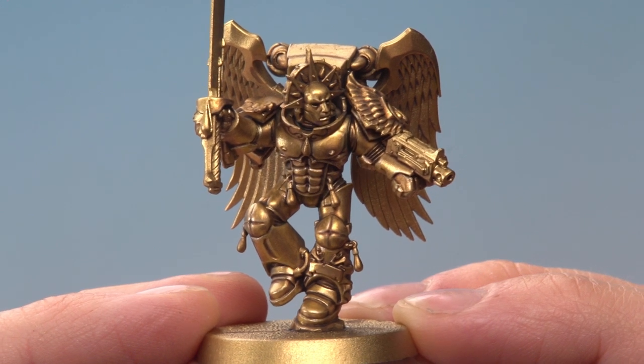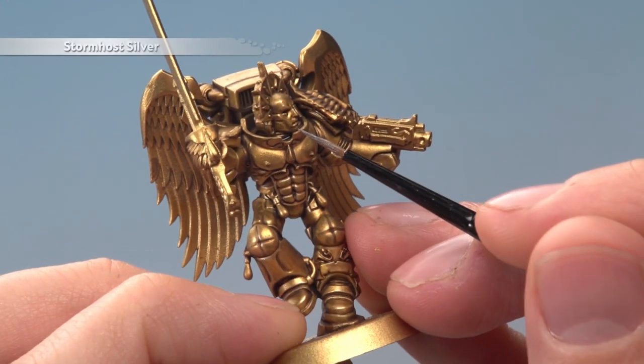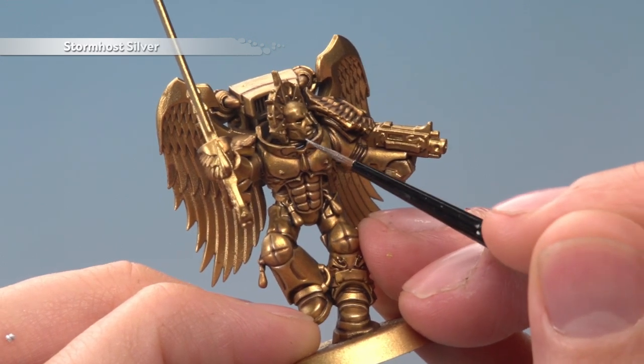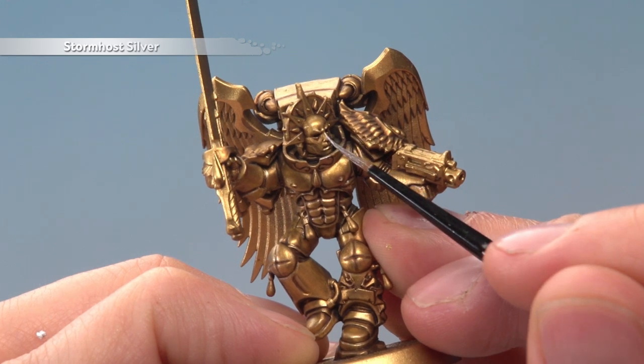Once you reach this stage, if you want to, you can take the armour a little bit further with a very fine selective highlight of Stormhost Silver. You want to focus this just on the very sharpest corners and details, and a great place for this is on the face to pick out the expression on the death mask.